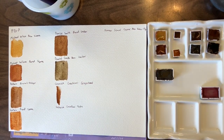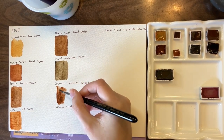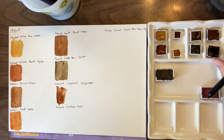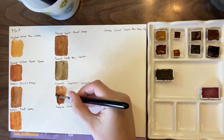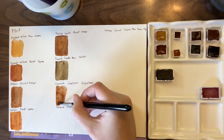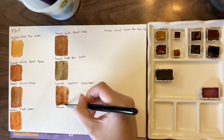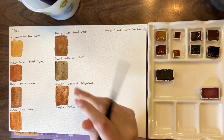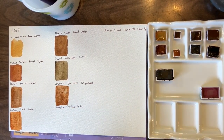Here's Cosmic Creation's Gingerbread, which is an Italian burnt sienna. In the shop it's called Gingerbread, which I love because it does remind me of gingerbread. It's slightly darker than either of the two burnt siennas and has more brown to it with slightly less orange.